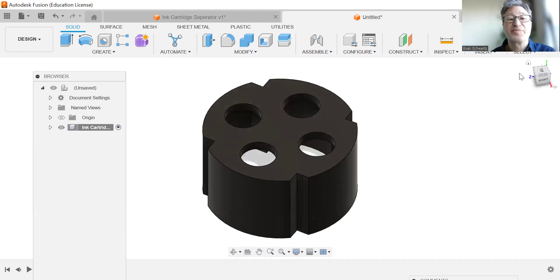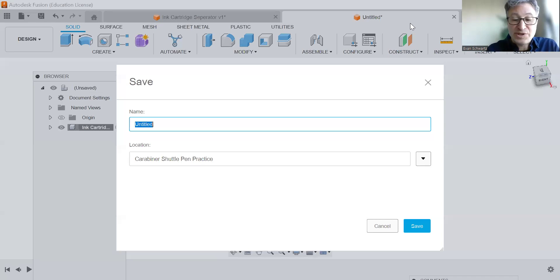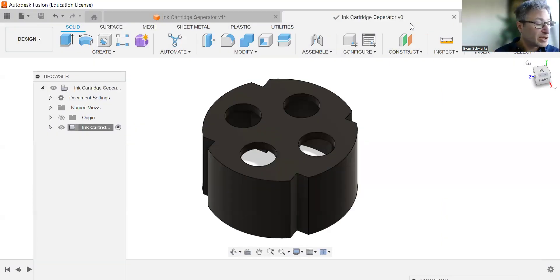Save that and call it "Ink Cartridge Separator." I'm going to see you at the next tutorial where we're going to be making the plastic barrel and the ballpoint end for our ink cartridge. I will see you then.